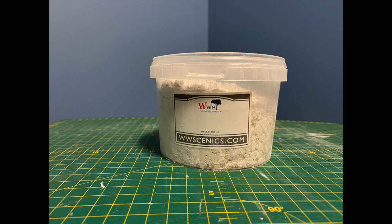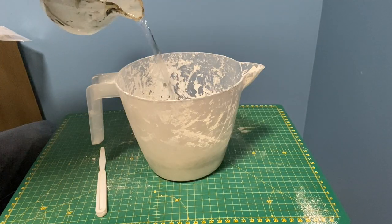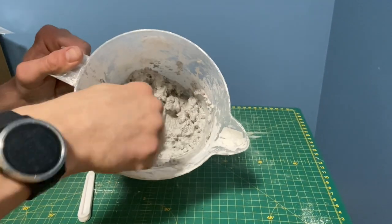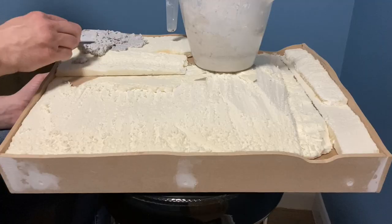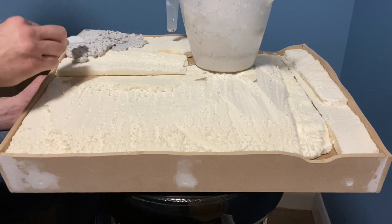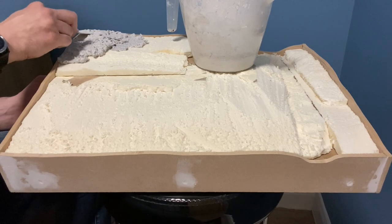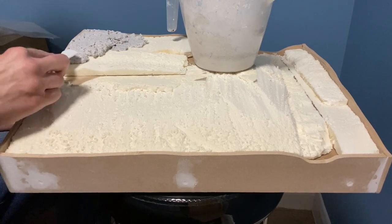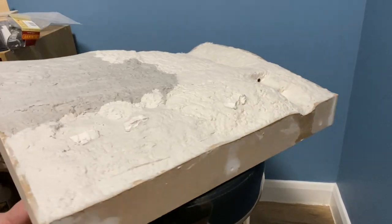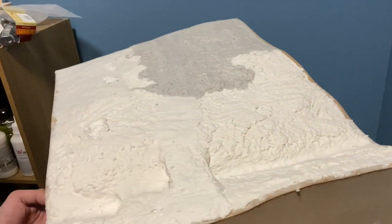To form the land I used WWS fibre mould which is mixed with water to create a paste before being added to the base. Unfortunately I needed more so I had to use some leftover sculpt mould and when that ran out a mixture of loo roll and plaster of Paris, creating a bit of a patchwork. Not the best planning by me. You can see a few rocks were pushed into the plaster while it was drying.